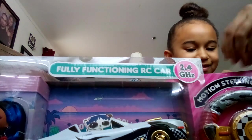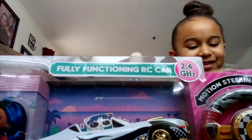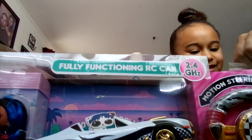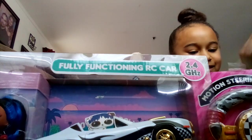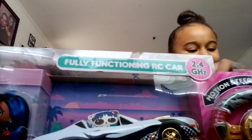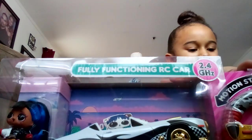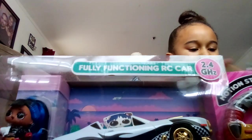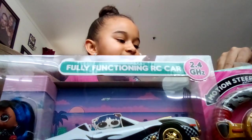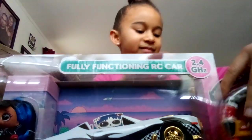This is my daughter's channel. She just turned six in December, and this is one of her Christmas gifts. She's been waiting to open it but she wanted to do it on her channel. Please like and subscribe to her channel for more videos of unboxing different items. Let us know if you all want us to unbox a certain toy and we'll go out and get it — we'll unbox it for you.